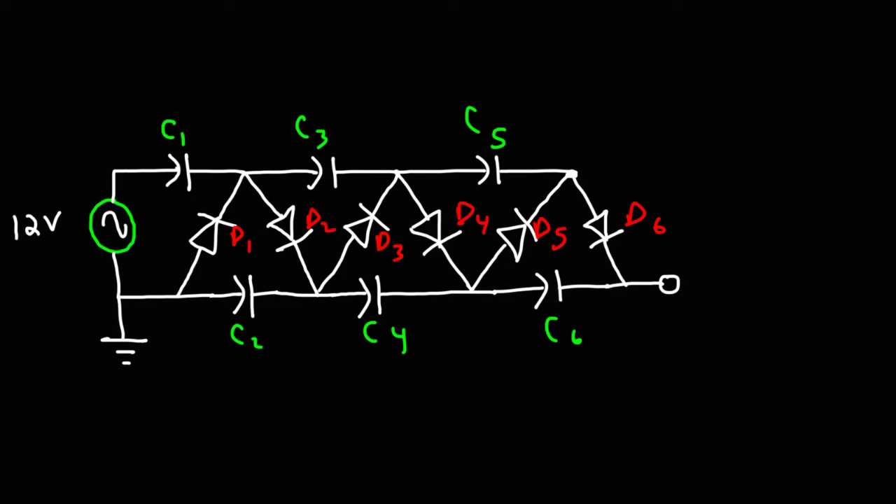Now let's talk about how this is going to work, starting with the negative half cycle of the sine wave. During the negative half cycle, this side is going to be positive and this side is going to be negative. Current is going to flow from the positive side through D1 — so D1 is on — and then it's going to charge C1. C1 is going to be charged up to 12 volts.